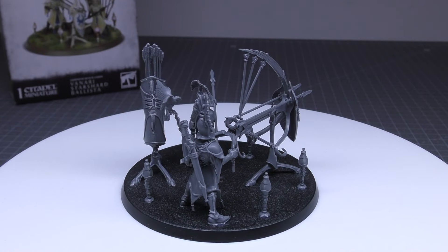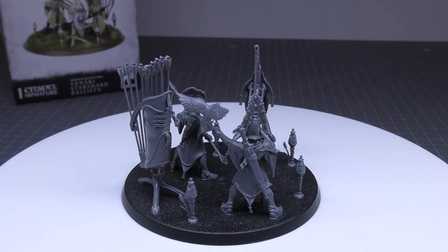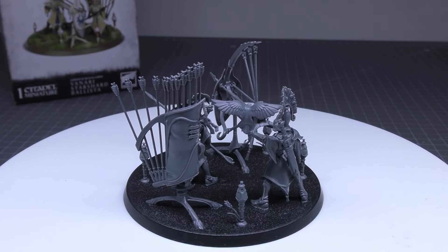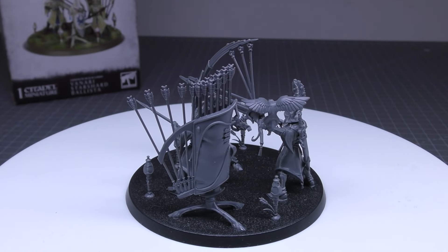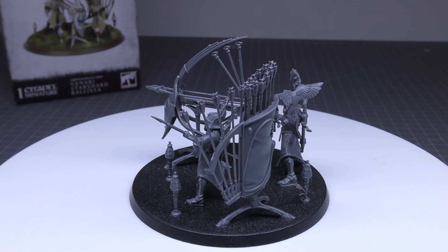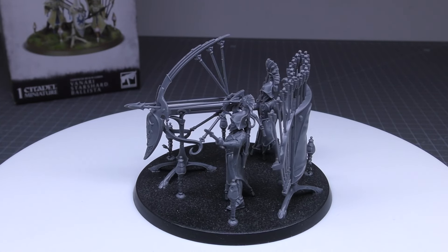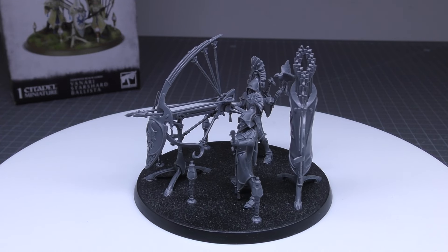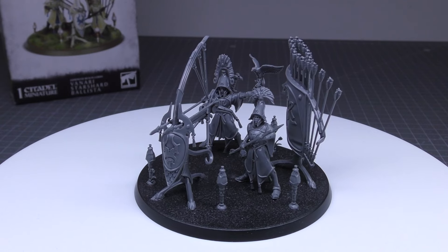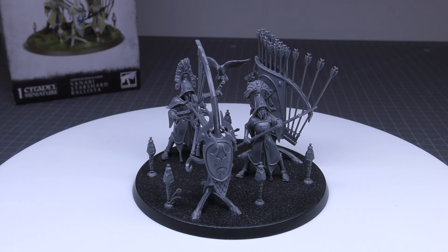I think it's a cool model. I wish there was more for the price — 37 pounds is steep. But the rules are solid and they're not too expensive at 100 points each. Having three might be overkill, but a pair spread out, or a pair and a single, will cover your force nicely — dishing out four to six shots a turn and dazzling enemy units. Pretty useful.